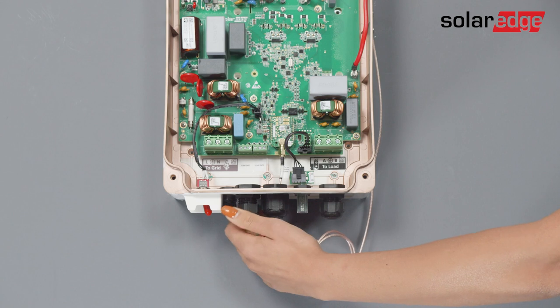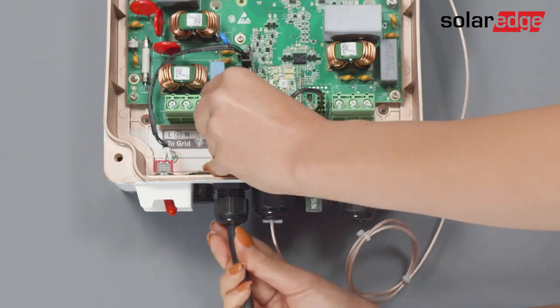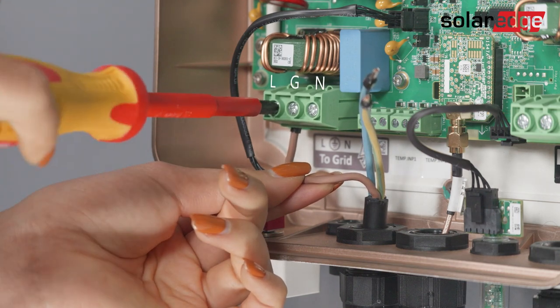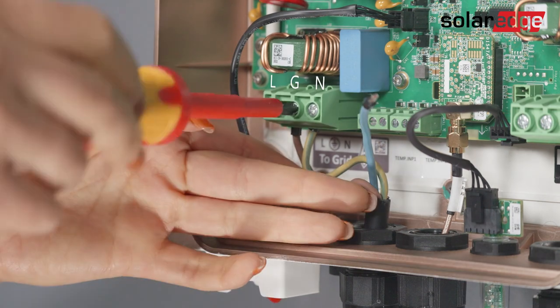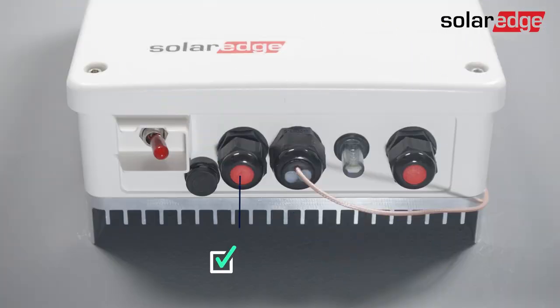Now connect AC to the grid: insert the AC grid cable through the left gland, then connect the AC wires according to the labels on the left terminal block.